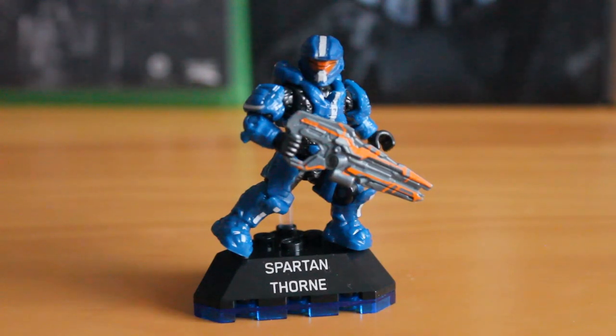It is set number DKW62. It has 24 pieces which of course are made up mostly of the armour parts, and retails for around £6.